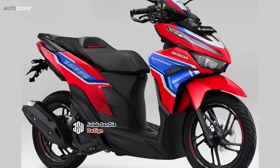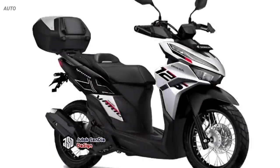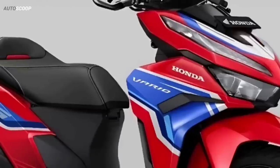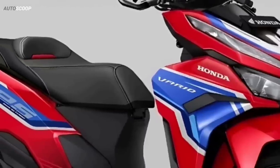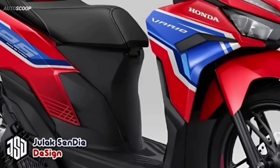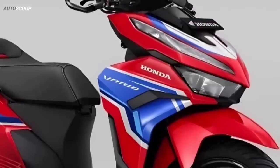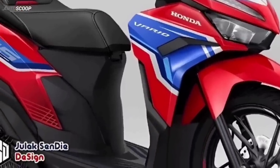There are two versions: the sporty daily racing version and the adventure version. For the sporty racing version, it uses a Honda tricolor livery that uses a red base color combined with blue and white graphics. This livery is applied to the rear body wings, front shield, headlamp cover, and a little graphics on the wheels.